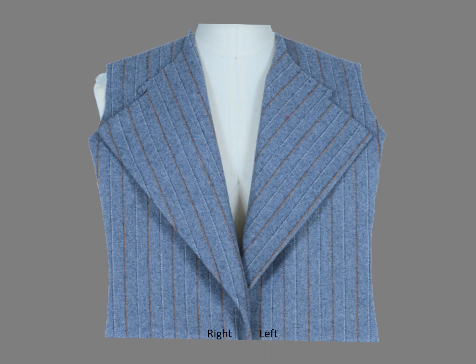This isn't difficult on a surplice cut since the edges are generally straight. This sample allows you to compare the difference. On the left lapel, the grain is parallel to the edge of the lapel. On the right lapel, it is parallel to center front. Which do you like better?